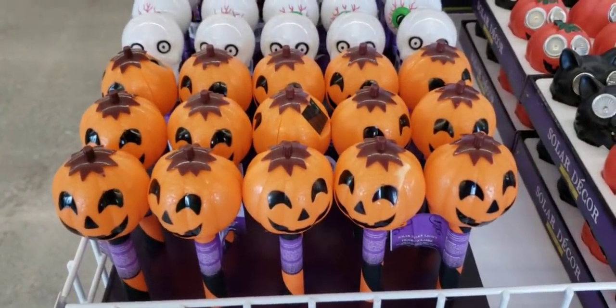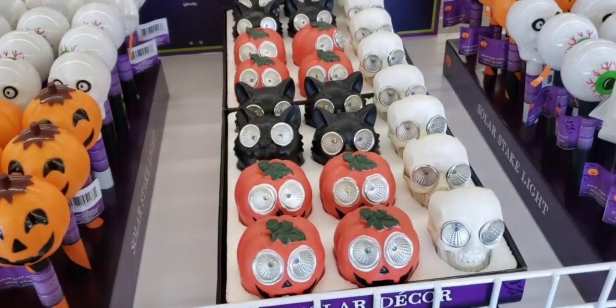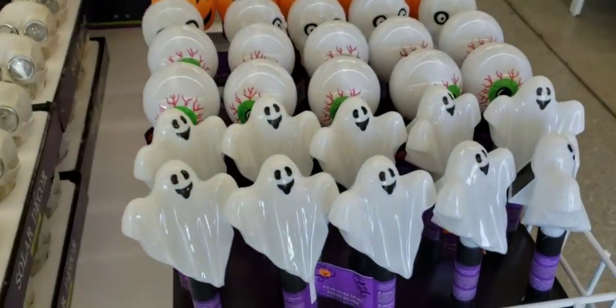Here's some more Halloween items — these are light stakes for your yard. These are solar lights and the eyeballs light up.